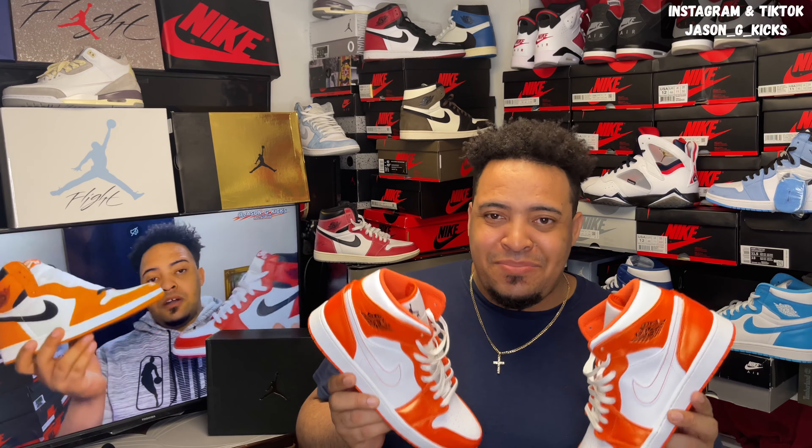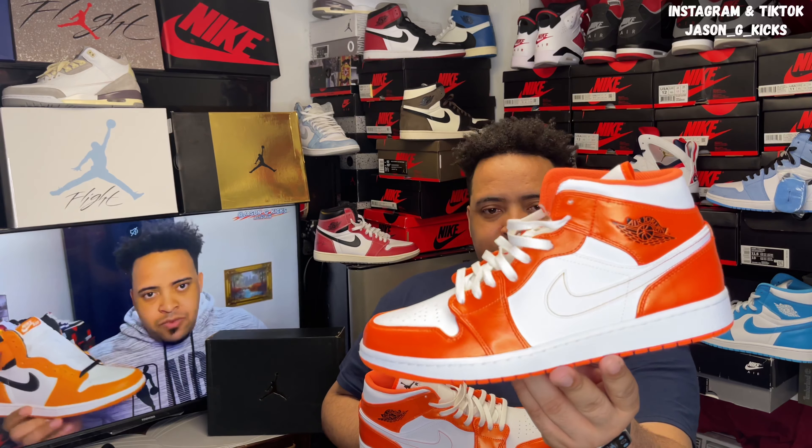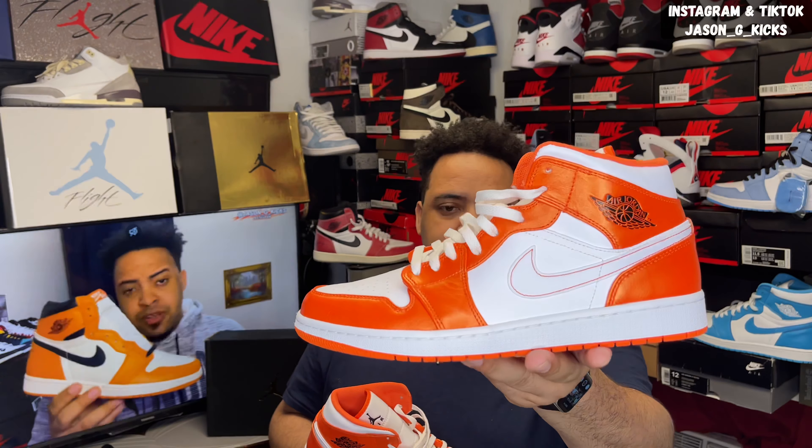I found these sneakers in my local Foot Action, and I was like, let me review them. When I saw the shoes turning on the shelves, I was like, oh, they have some Shattered Backboards here? But then I got close, and I was like, these are just some Jordan 1 Mids. They look super, super close, actually. That reminds me a lot of the Shattered Backboards 2.0s. But this is a nice alternative for people who couldn't get the Jordan 1 Shattered Backboards 2.0s. A beautiful, beautiful color block on this shoe.